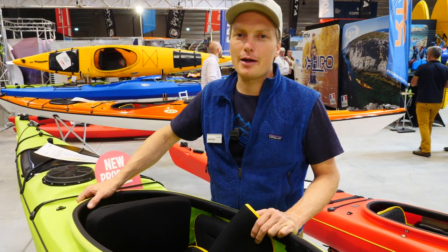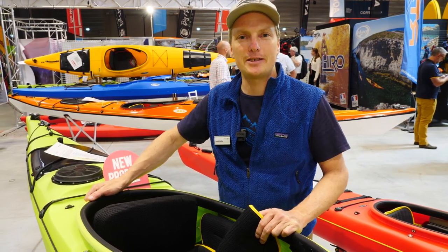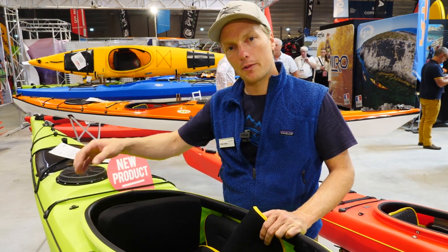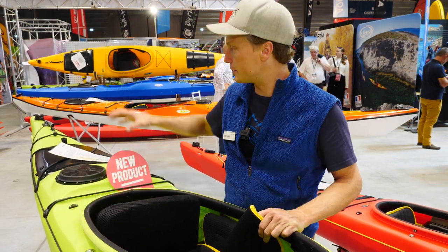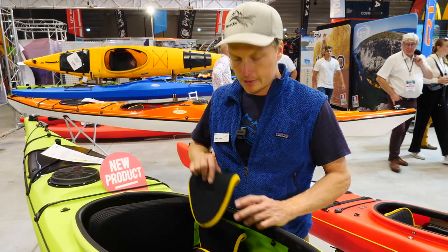Hello together, I'm Joops from Priorn Kayaks, and what I'm showing you right now is some new outfitting for our C-Tron GT. If you are a smaller paddler and you want to go with the C-Tron on a long tour — because it's got lots of volume in the back and in the front — we have a new outfitting for it.